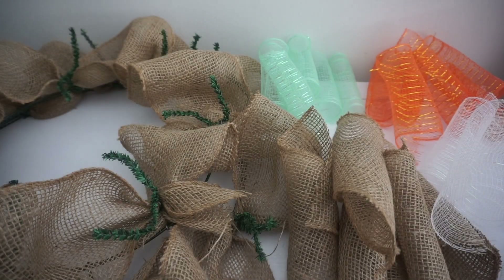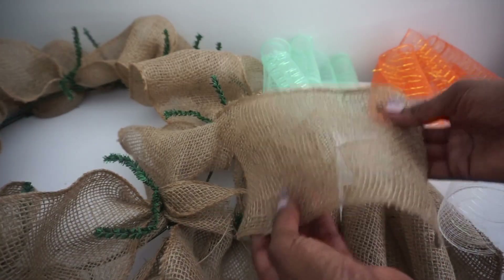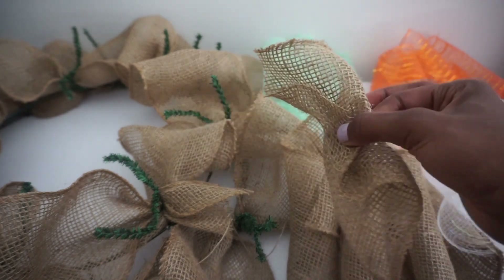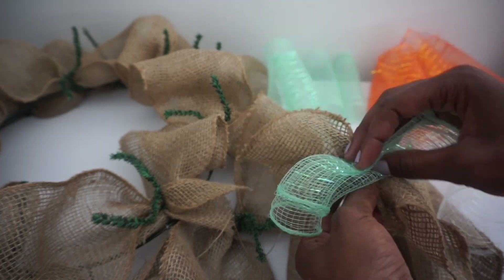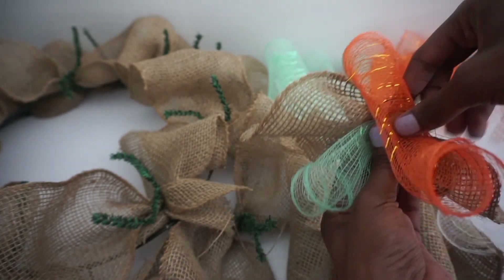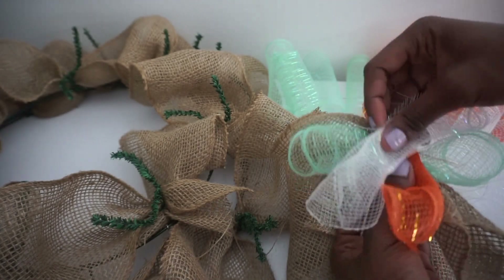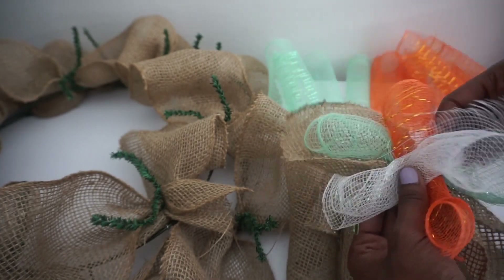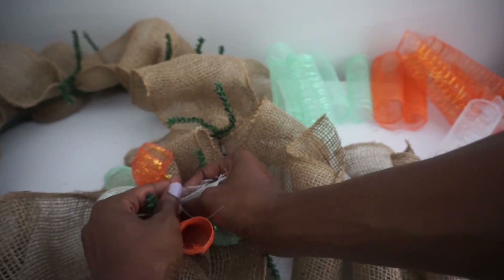I've cut my burlap and my mesh into 8-inch long pieces. I'm going to start with my burlap — fold it in half and bring both corners up to the center. Then I take some mesh and keep it in a cute little curl, just curl it like so. To make this adorable bundle, I add white as well, crisscrossing all of my mesh so that everything is visible along with the burlap.